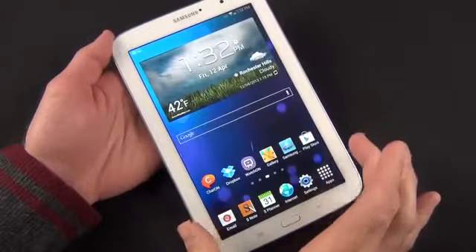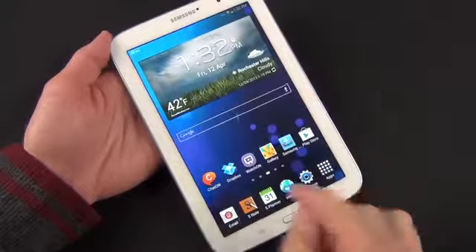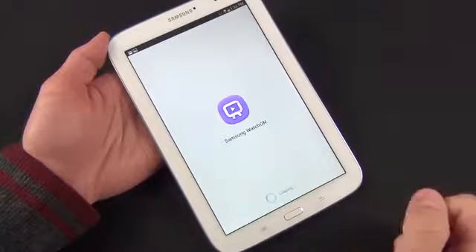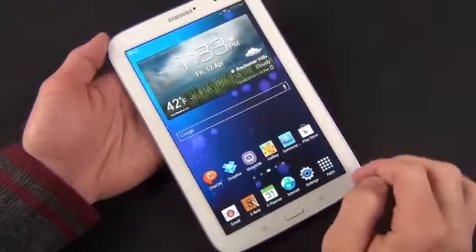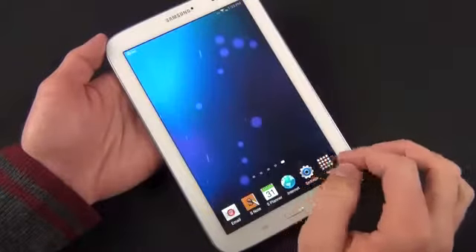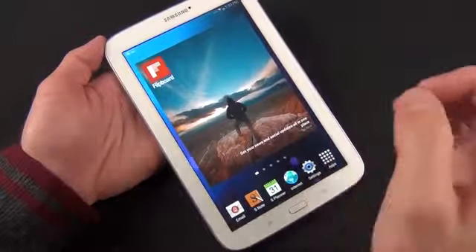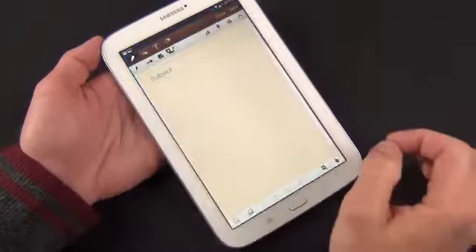Looking at the default home screens, Samsung has highlighted several apps including ChatOn — their cross-platform chat app, kind of like iMessage or BBM — Dropbox, WatchOn for searching your local television stations, the Gallery app, the Samsung App Store, and the Google Play Store. To the right is a calendar widget. To the left is Flipboard, which aggregates social networks like Facebook and Twitter into a magazine-style viewer. We also have the S Note Widget for quickly accessing your note-taking app.